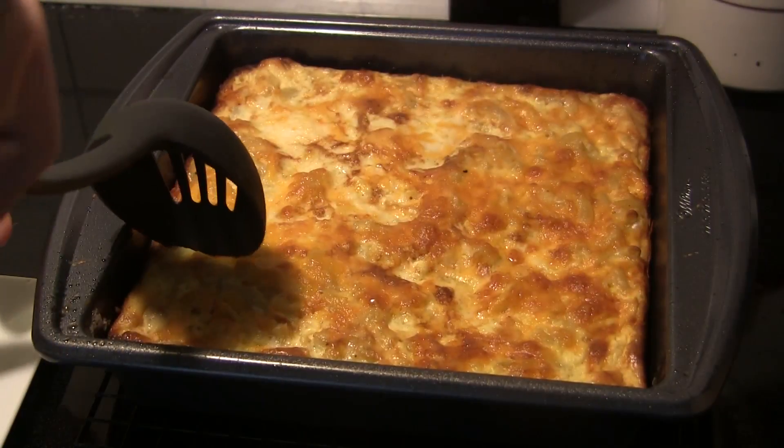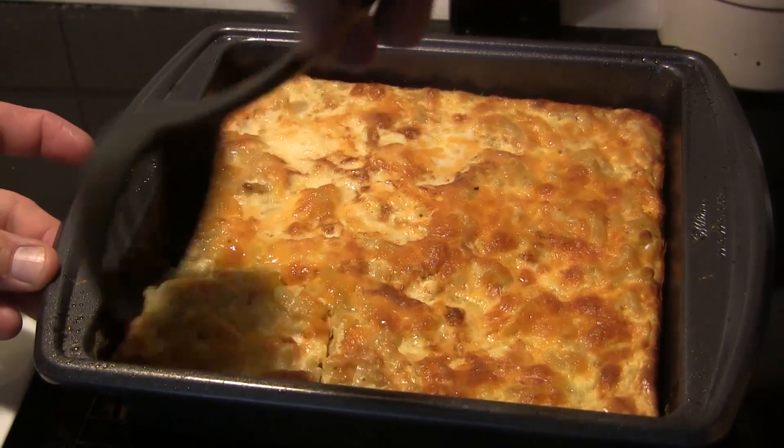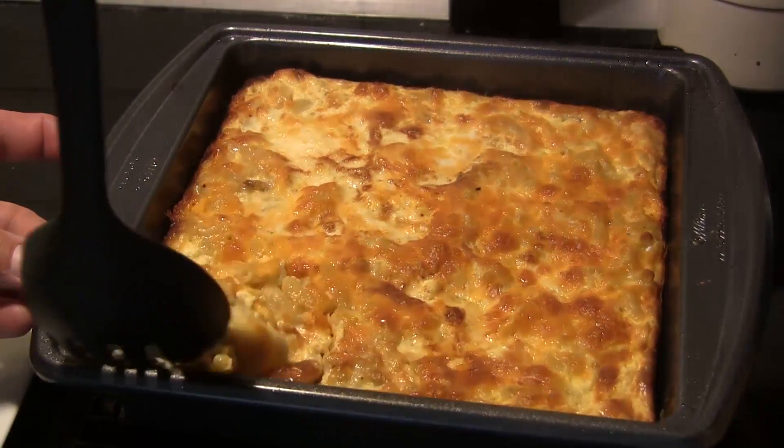This is done and it looks really good. I'm going to pull out a little corner here and we're going to have a taste test. It smells amazing — let's dig in and see what we've got. That's perfect. Perfect flavor. The chipotle pepper here brings a really interesting flavor. It does not make this spicy; it just really wakes it up. So give that a try, and if you don't think you'd like it, just leave it out. But you've got to try this new version of the smoked mac and cheese.